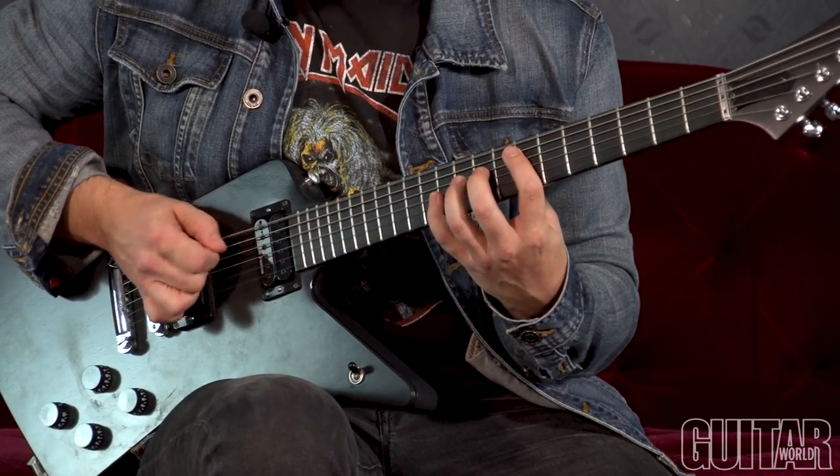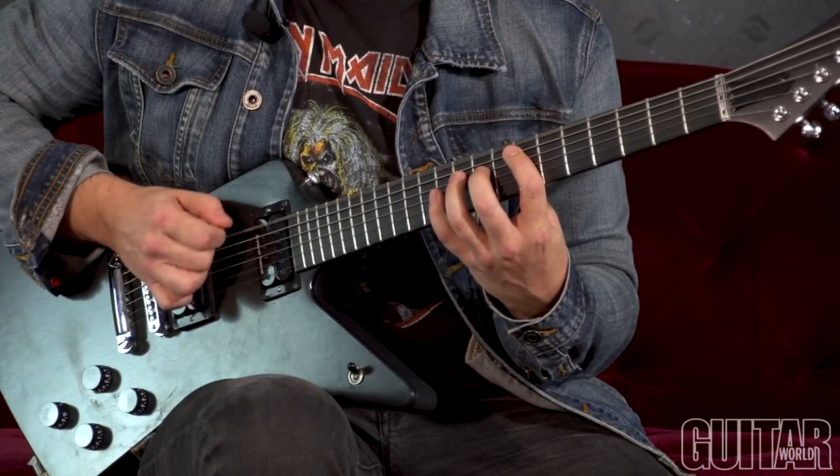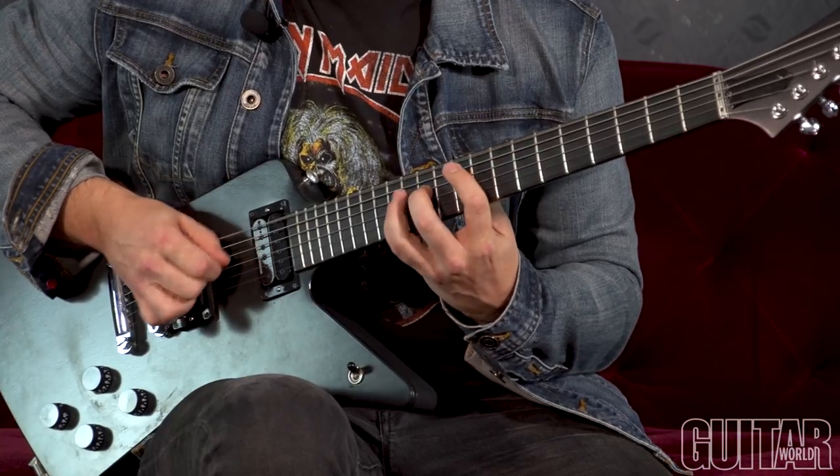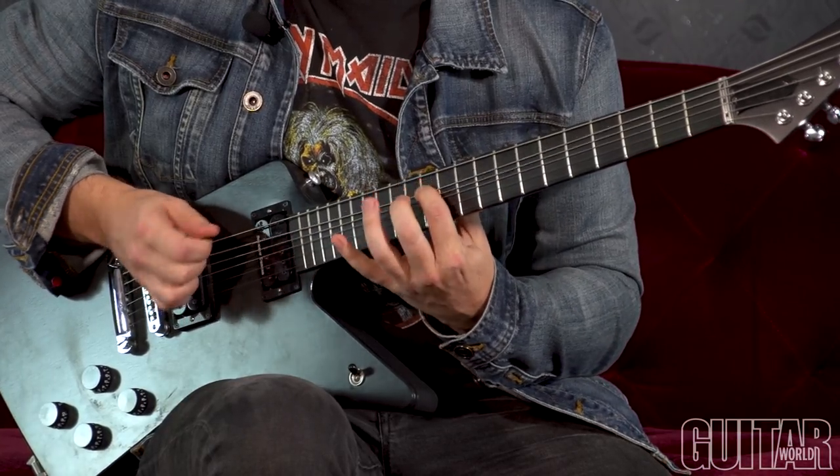And your picking is... I'm going to try to make that as smooth as possible. It's nice to get a little extra scratch in there — you can turn your pick to the side a little to get some extra aggression.